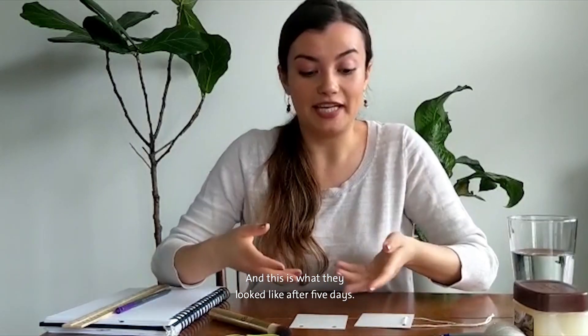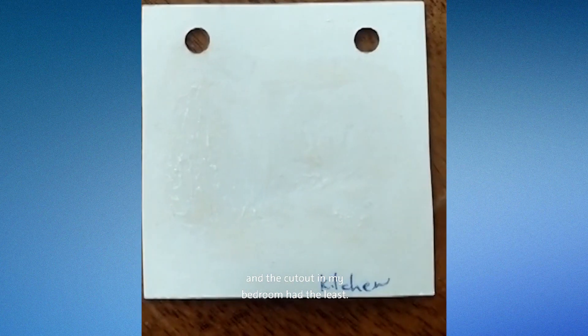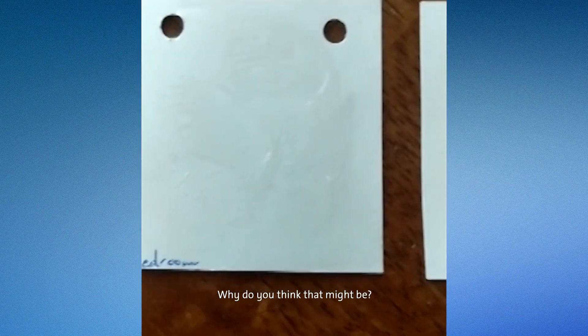And this is what they look like after five days. What I found is that the cutout on my porch had the most particles and the cutout in my bedroom had the least. Why do you think that might be?